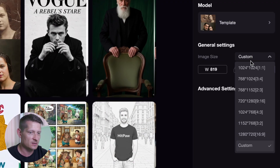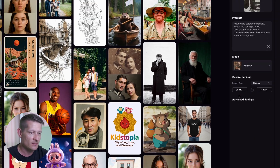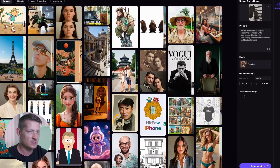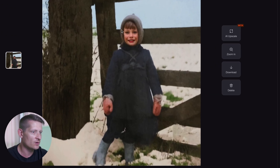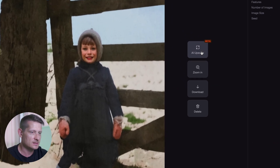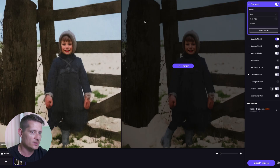We also have the image size option, which I'm going to leave as it is. I'll click on generate and now it's generating our photo. Here is the restored photo — it's in color now. Let's click on AI upscale and I want to sharpen this photo, so let's click on the sharpen model.